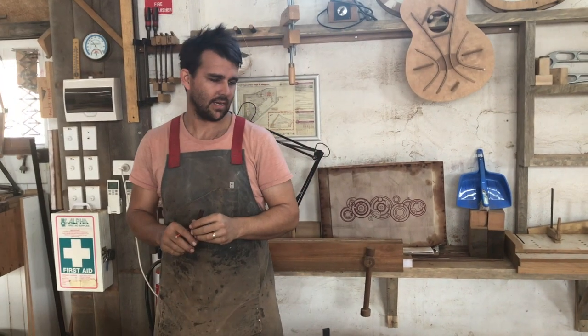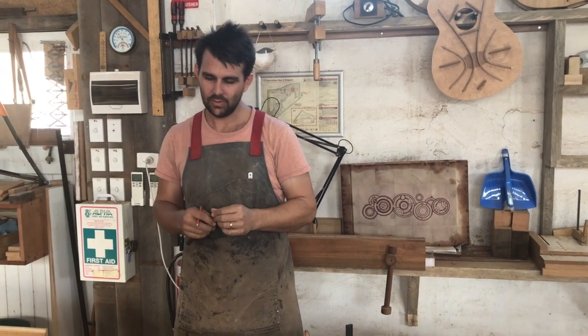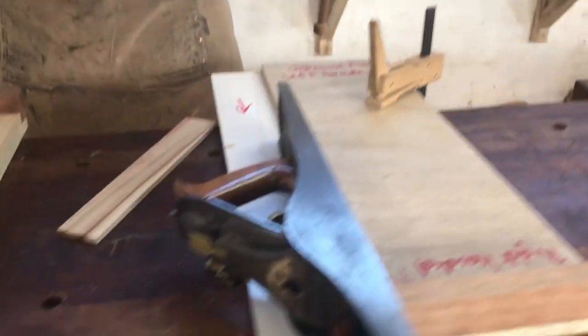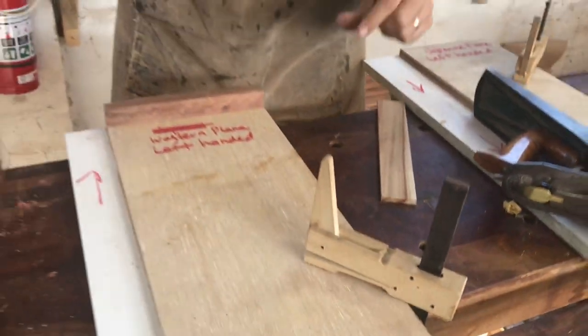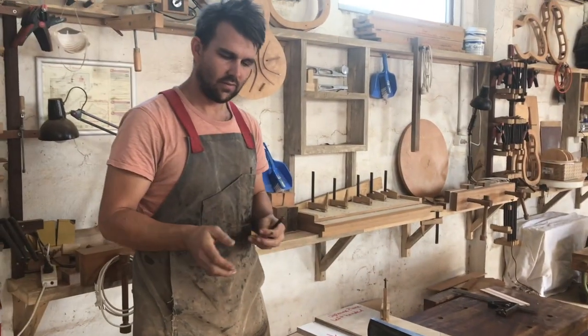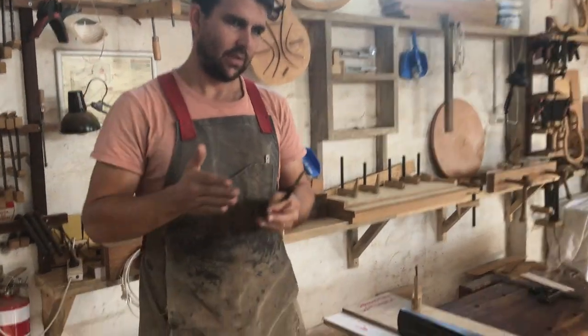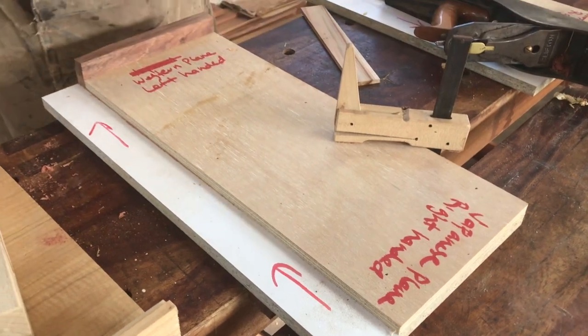Welcome everybody. This is about planes. I want to demo today how to use a shooting board. A shooting board is a means to cut a straight line.